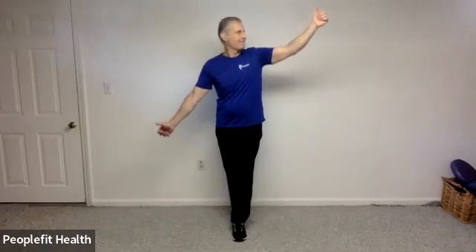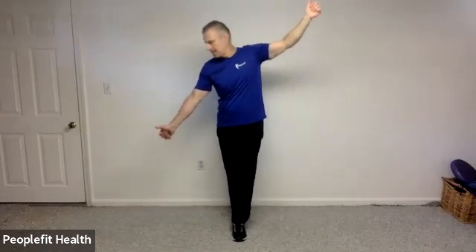Let's reverse feet — whatever position you're in — go the opposite way and reverse hands. Thumbnail to thumbnail. If your shoulder wants to hold up, maybe find a spot on the ceiling to look at. Five, four, three, two, and one.